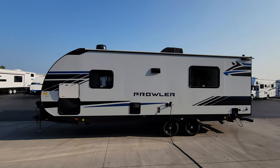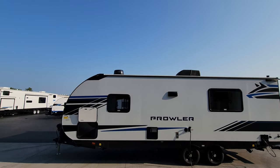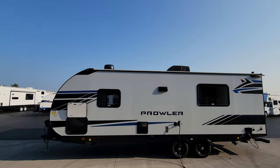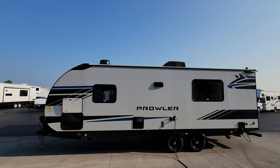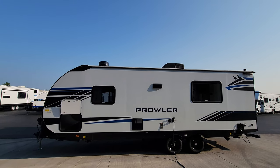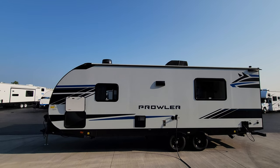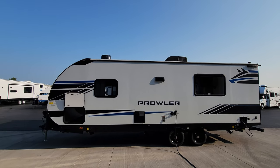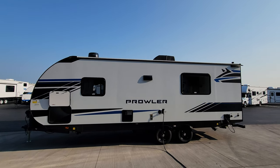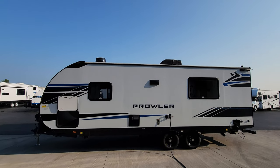Up at the top you can see that round dome in the front — that is the Winegard Air 360 Plus. The 'plus' means it's prepped and wired so you could add the Gateway Connect feature and subscribe to AT&T or Verizon to pull in a Wi-Fi connection off cell towers. So if you're doing a lot of traveling, you can have a wireless internet system with you.